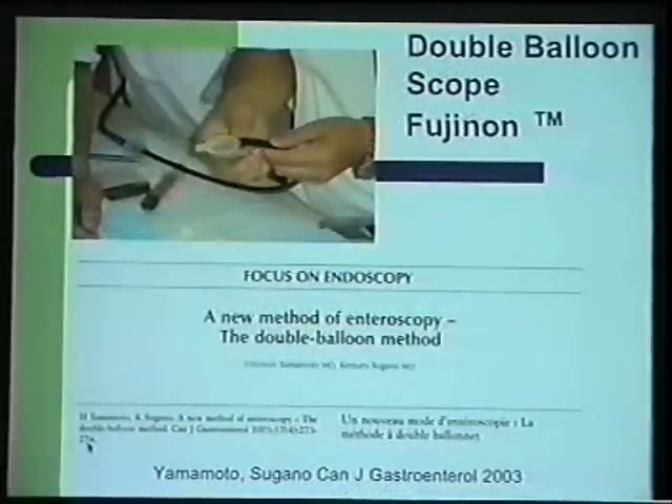I will focus on double balloon enteroscopy, which was introduced by Dr. Yamamoto from Yichu Hospital in Japan. His first paper was published in the Canadian Journal of Gastroenterology.